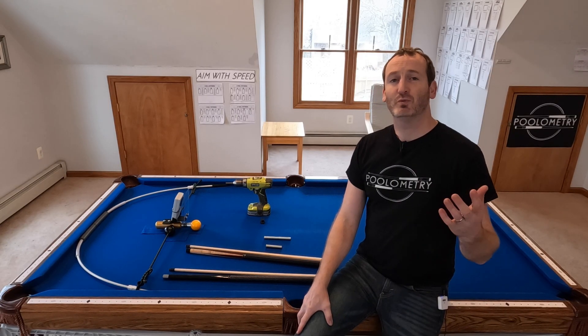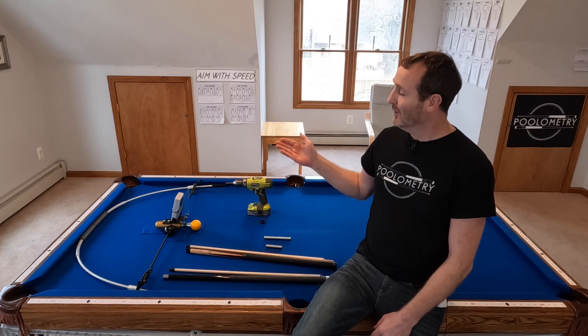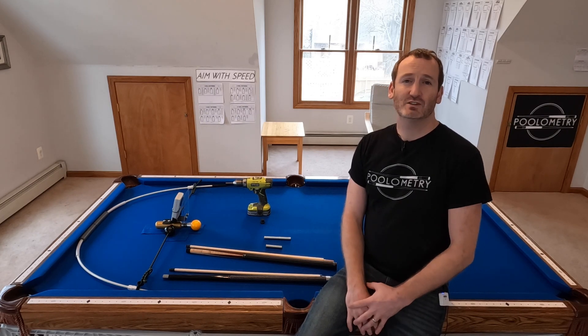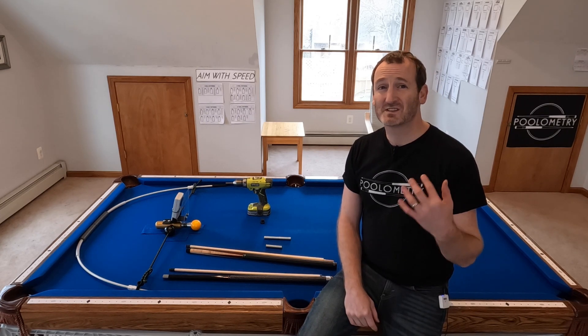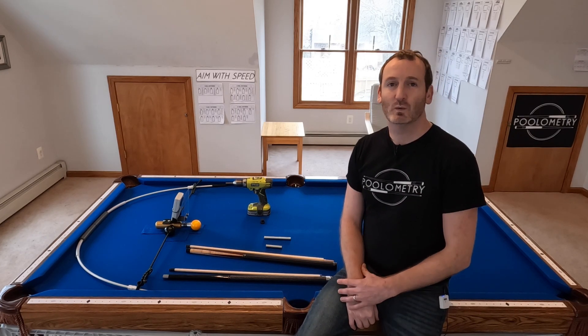Hey guys, Chris with Pumometry. I haven't put out a lot of videos lately because I've been on a brake shop bender with the brake rack and I'm enjoying it thoroughly. One of the things I've been able to do is increase my brake speed from around 60 miles an hour typically to the 20 mile per hour range — that's about 25% better in a couple of weeks.